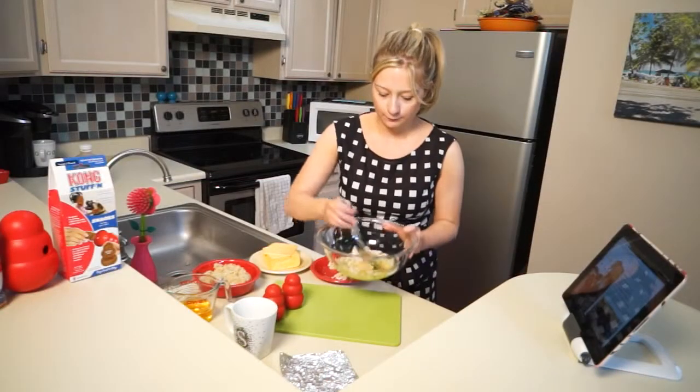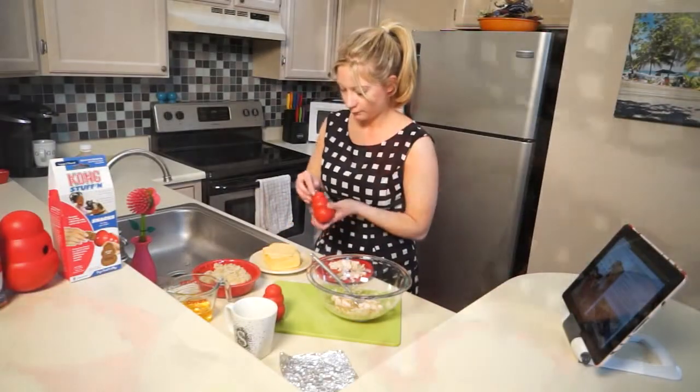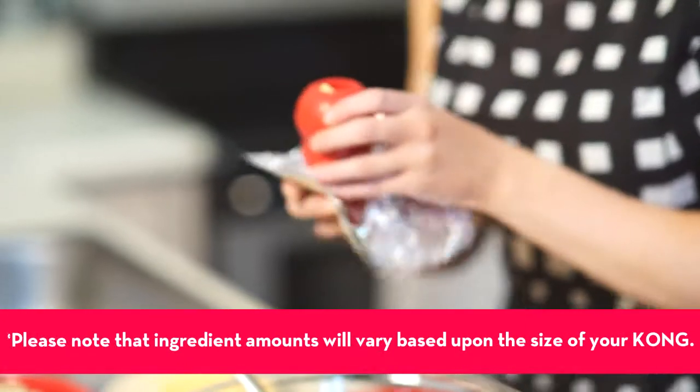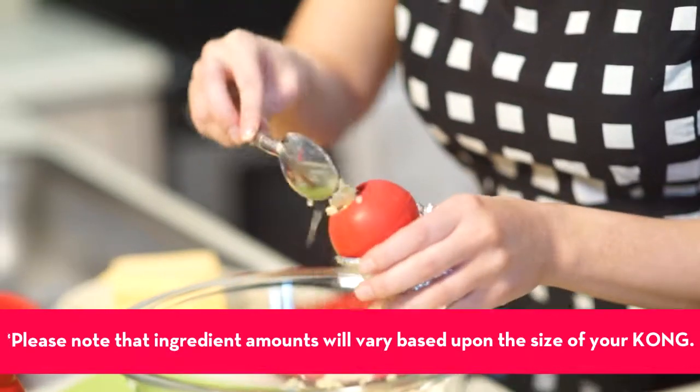Mix equal parts chicken, brown rice, and electrolyte drink in a bowl. Plug the small hole with a piece of cheese. Wrap the Kong with a piece of aluminum foil to keep it from leaking. Fill the Kong with the mixture and freeze.